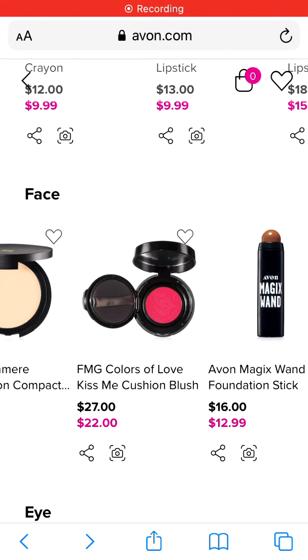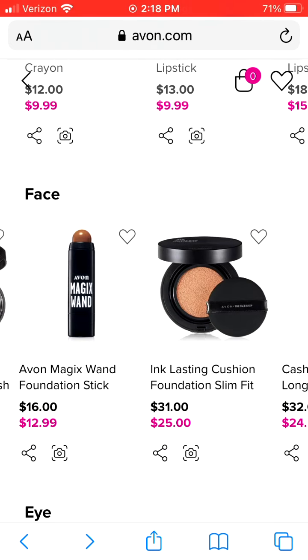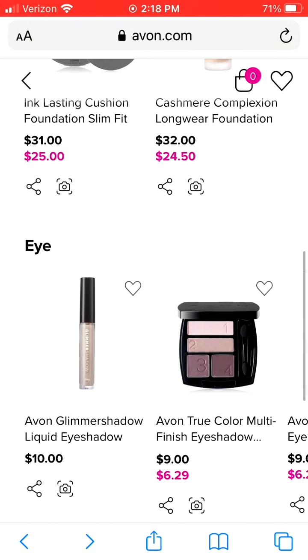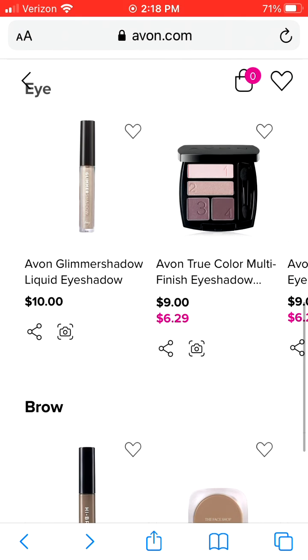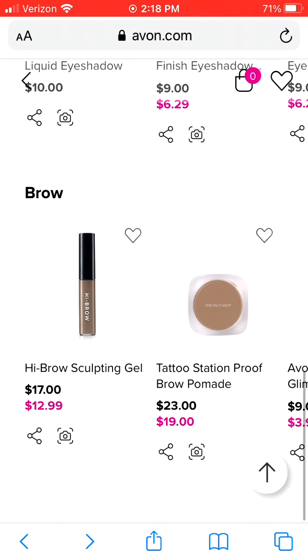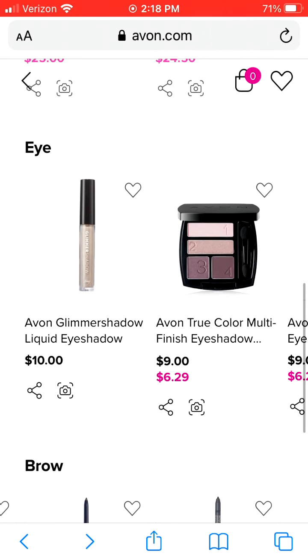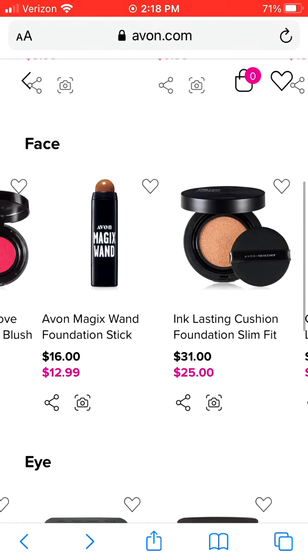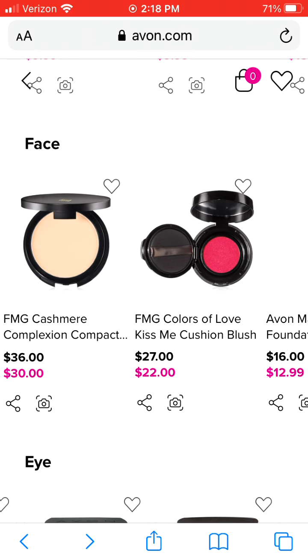There are more products that you can virtually try on — they're just giving you a majority of what you can try on. So you have lip, you have face, you have eye, and you also have brows that you can try on. Here's a selection of those. So we're going to try on blush first.